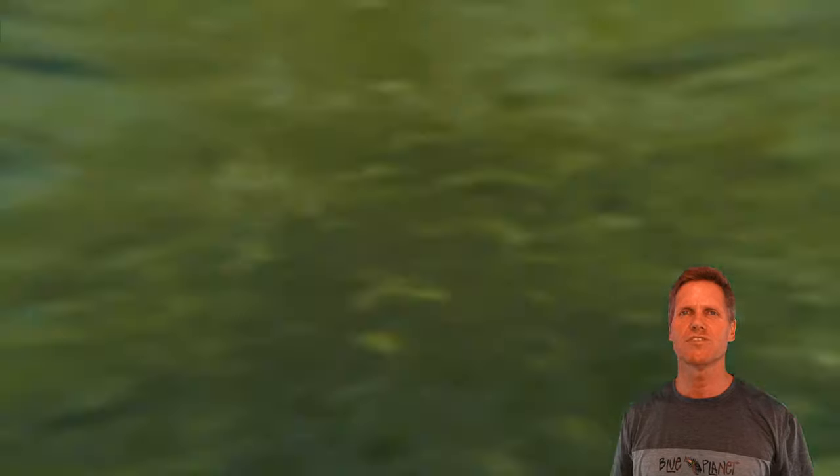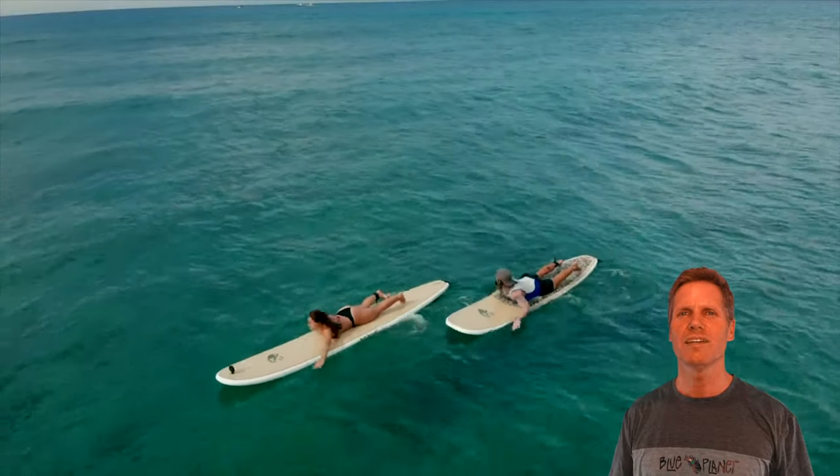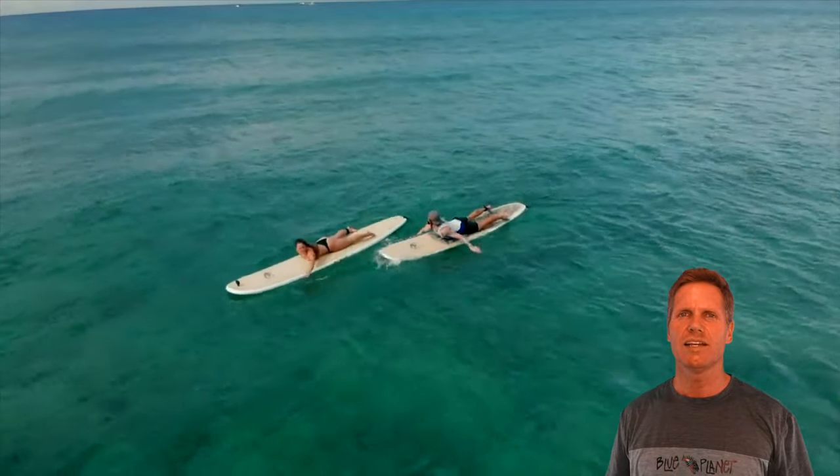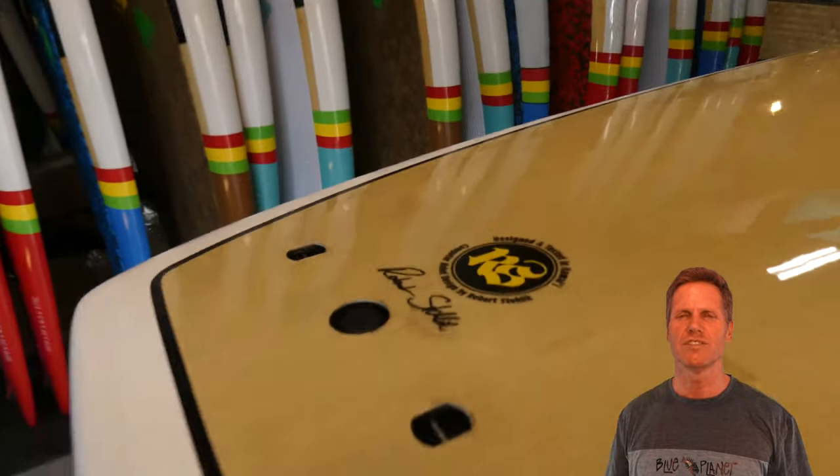It's also a really good board for tandem surfing or surfing with your dog or pet. I'm going to go over the design philosophy behind the shape and also the construction of the board and some of the features.